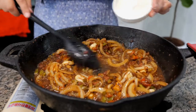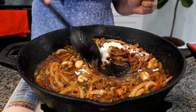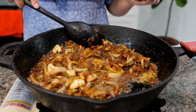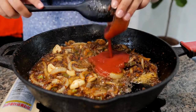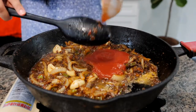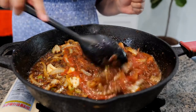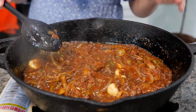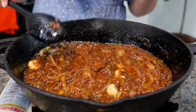Next you want to add your all-purpose flour. Combine that well — it should take you about 20 seconds to cook your flour into this buttery delicious seasoned oil. Next you want to add your tomato sauce and allow that to cook for a good 30 to 40 seconds. We are still on a medium heat. It smells so good — it smells different once your tomato sauce cooks, it just gives you another layer of flavor.